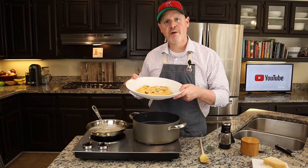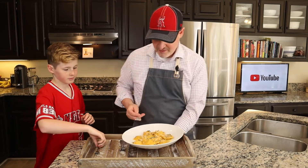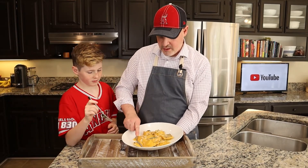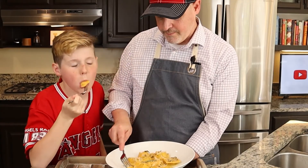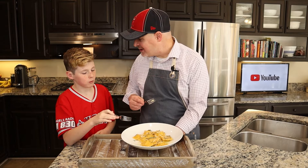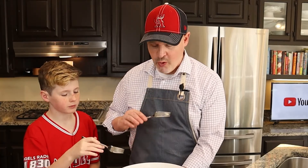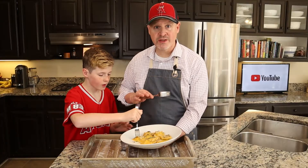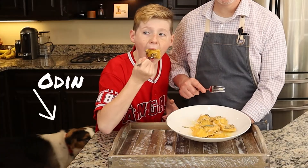Luke's on the way in, which means I better hurry up and get a taste before he comes in. I'll cut it in half and you can take half — go ahead, give it a try. I think it's better than last time. Definitely — sage butter is awesome, apple sausage filling, pasta is tender.